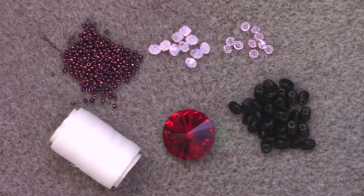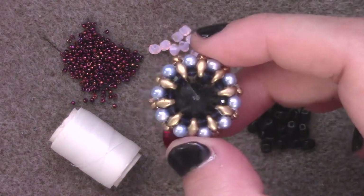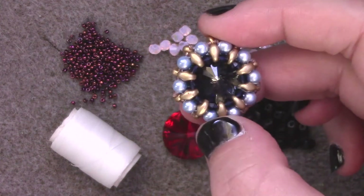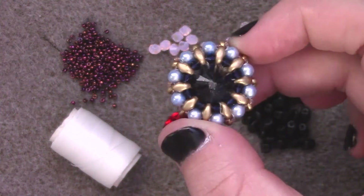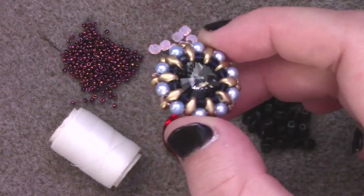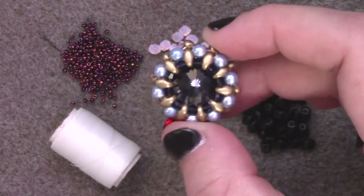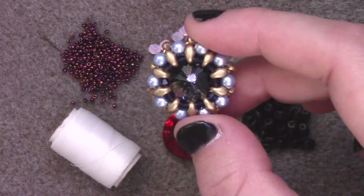Greetings, my name is Odin from the Odins Musings YouTube channel and I'm here on behalf of Aura Crystals. Today I'm going to show you how to create a basic bezel using SuperDuo beads. Two-hole beads such as SuperDuos are a great way to create a bezel really quickly with minimal effort to create a fantastic design where you want to showcase a large crystal bead.